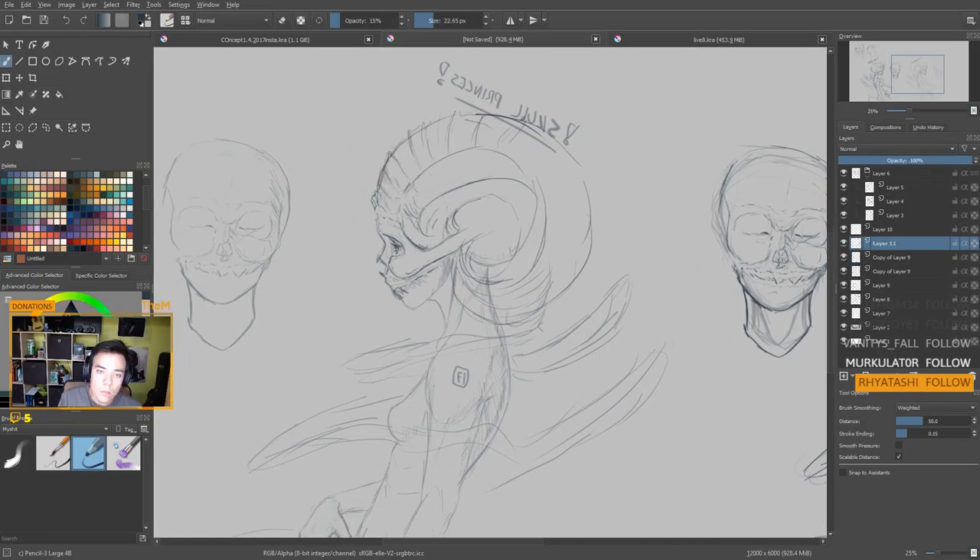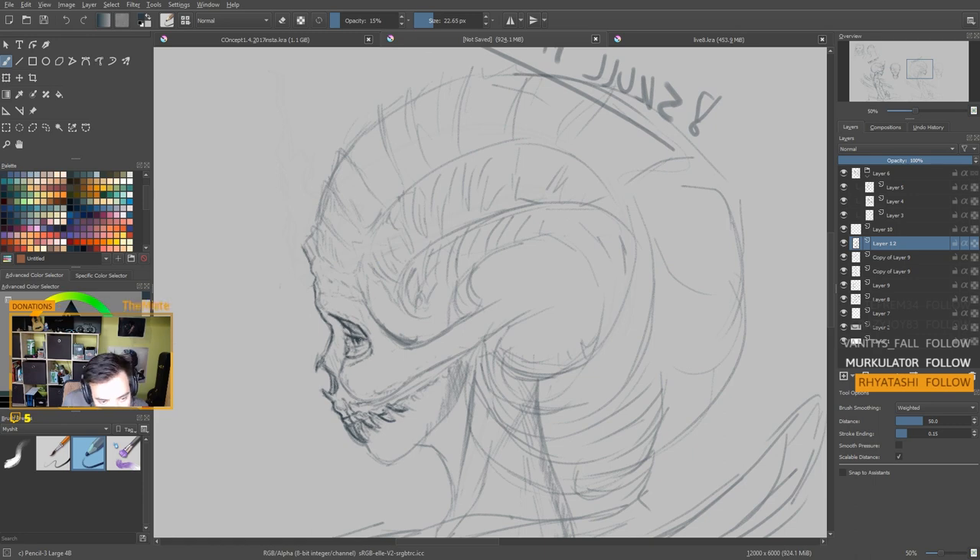Hello, my dear, and today I want to talk about my favorite brushes in Krita — Krita 4 edition.